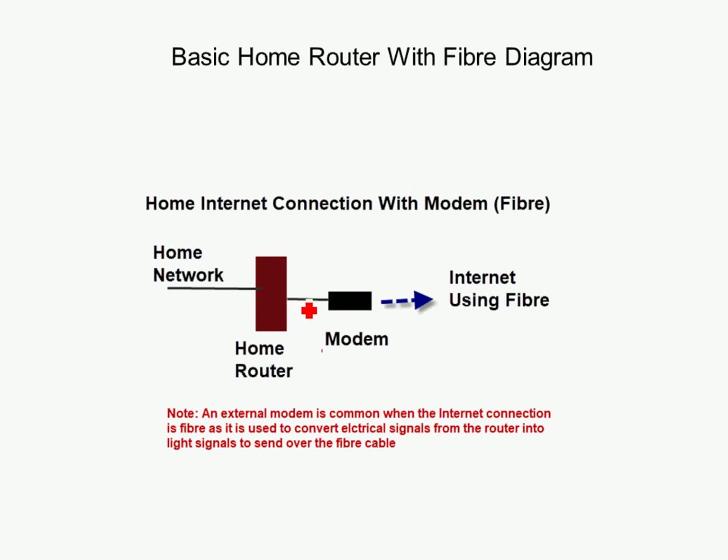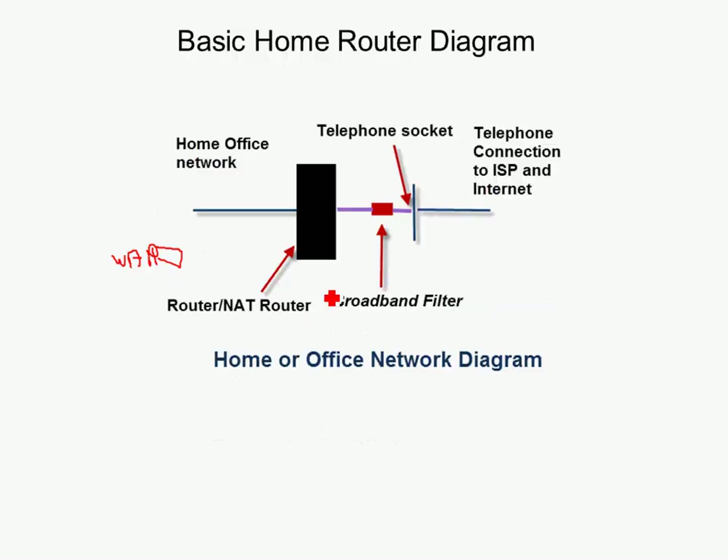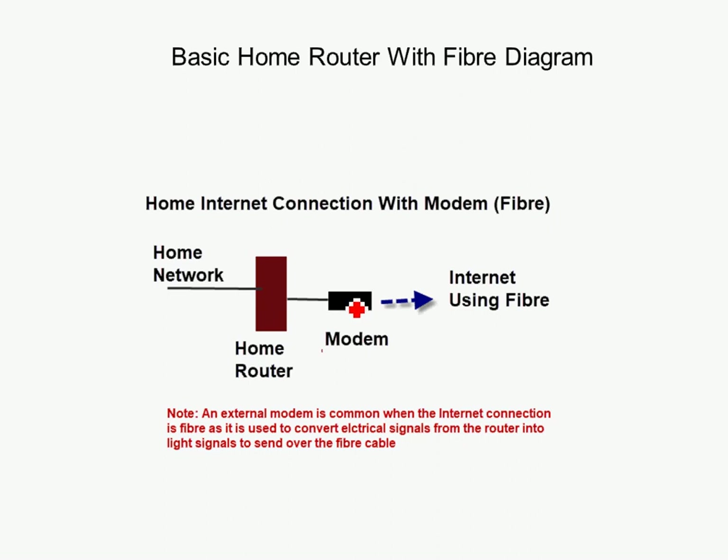So one setup uses an Ethernet cable and the other uses a standard telephone cable to connect into the telephone socket. In the case of fibre, the wall socket will be different from a standard telephone connection. This same setup applies to cable networks as well — you connect the WAN port into a cable modem.